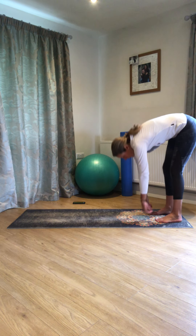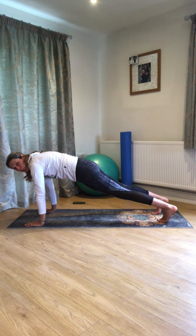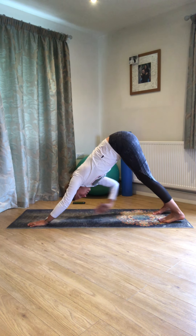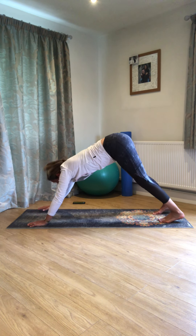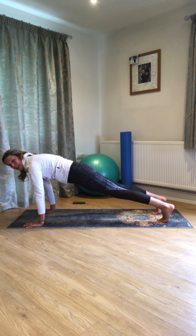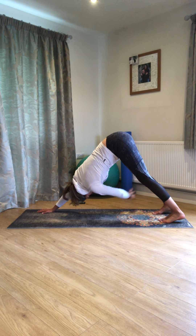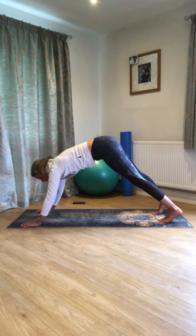Next exercise, we need to be in our plank position to start. From here, we're just going to think about sending the hips high, coming back up into down dog. Then we're going to reach one hand back towards the opposite shin, look underneath that arm, and then switch over. Come back to the centre, transfer forward into your plank, hold for a breath, and then back to your down dog. Reach back with one hand, then the other.